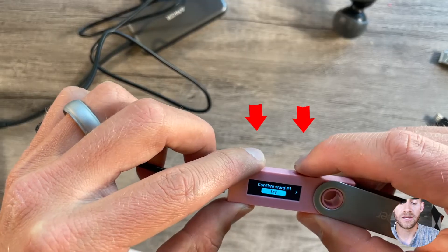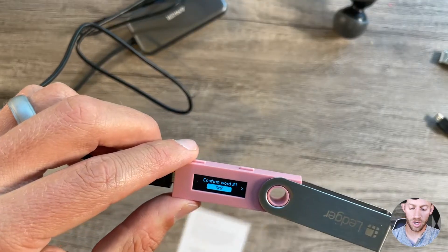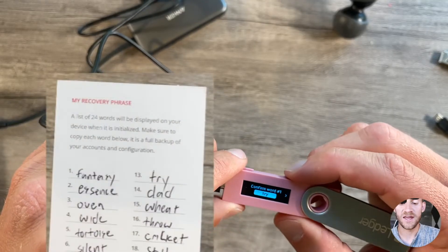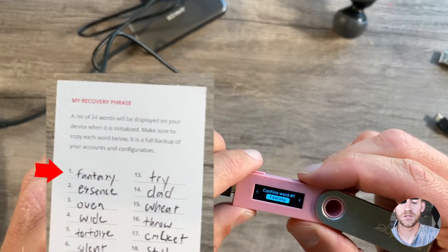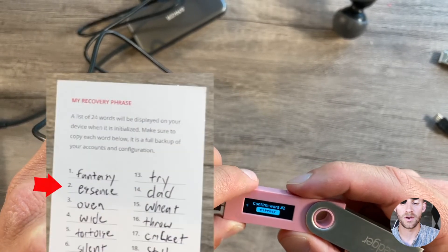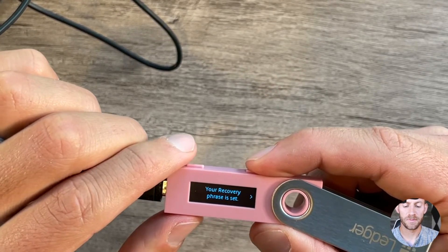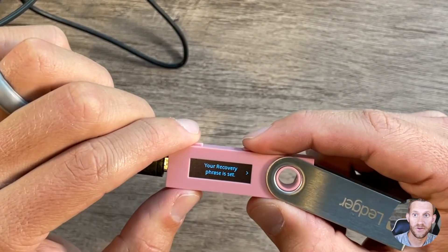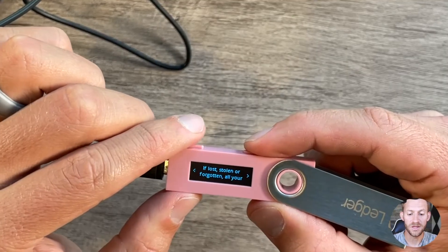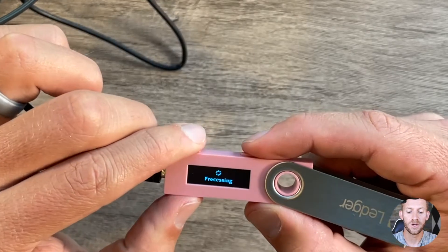Press both buttons to confirm, and it's going to ask you for word one and go through all 24 on the list. It's going to give you about five different words to select from each time. My first word is fantasy — I navigate right and double-click to select it. My next word is essence, and so on. Assuming you did it all right, it'll say your recovery phrase is all set, and we'll continue through all the reminders it gives us. Just remember to be careful with it, and then we're good to go.